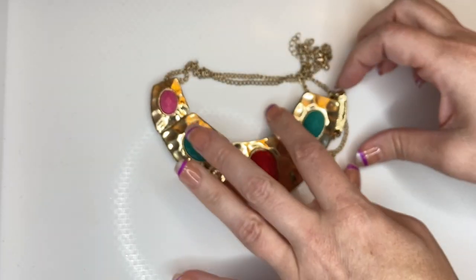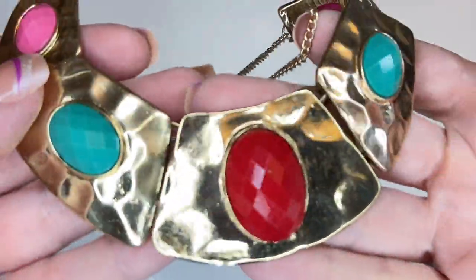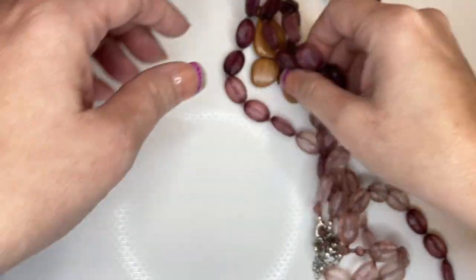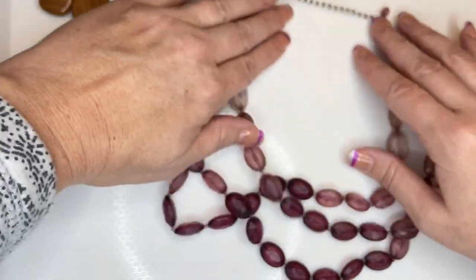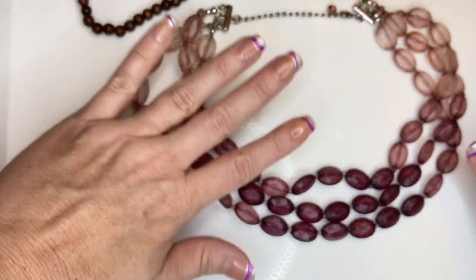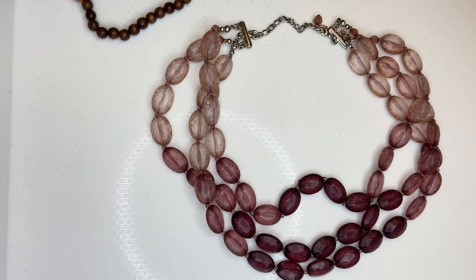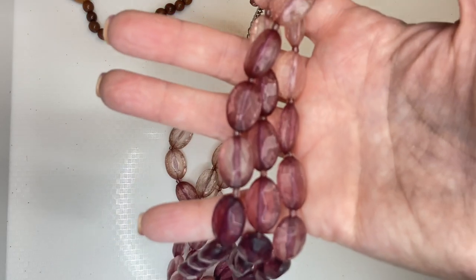We have this gold tone piece with hammered gold and then red, green, and pink. This is just plastic — a three-tiered necklace. It's not in fantastic condition and it's just plastic, so I think I'm just going to put that in craft.